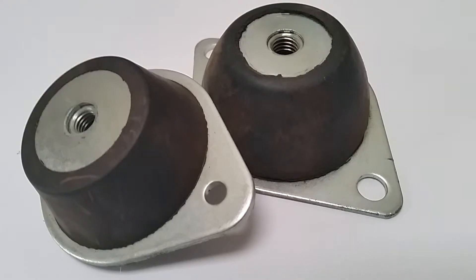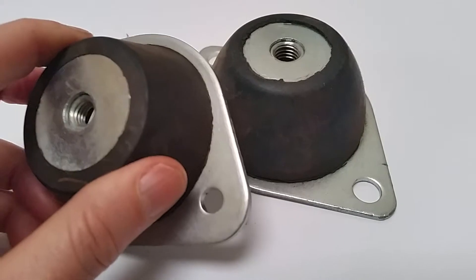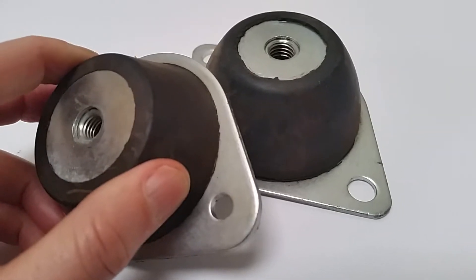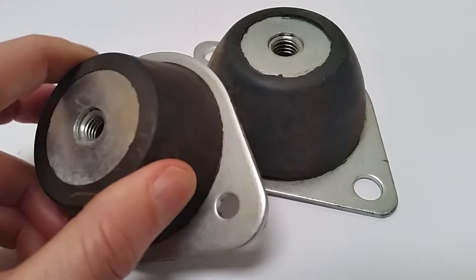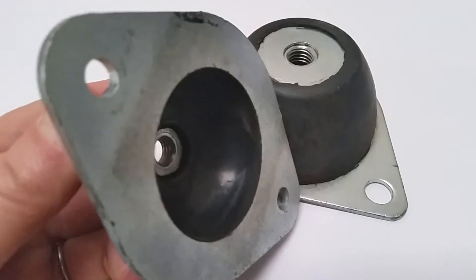This is the M8 version with an overall height of 26mm. The base length is 100mm and it has two mounting holes of about six to seven millimeter diameter, which can be drilled out.